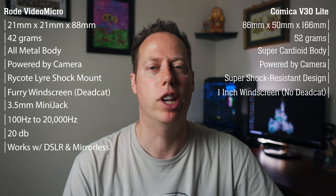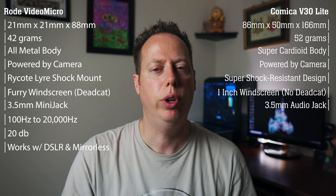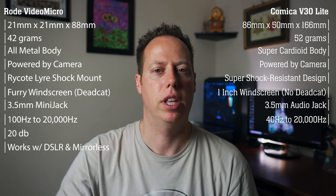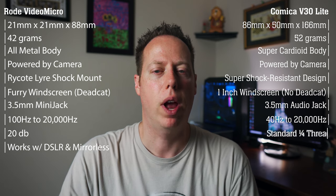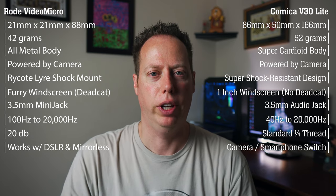No dead cat with this one. It uses the 3.5mm audio jack, and its frequency actually starts lower than the Rode VideoMicro — it starts at 40 Hz and goes all the way up to 20,000 Hz. The Comica V30 Lite comes with a 1/4-inch thread at the bottom so you can mount it to a standard tripod. It also has a camera/smartphone switch that allows the mic to apply the correct audio gain for whatever device you're using. Here's the indoor audio test of the Comica V30 Lite — audio test 1-2-3. At the time of this video, the Comica V30 Lite comes in just under $40.